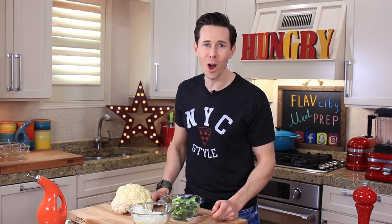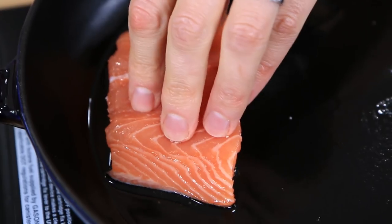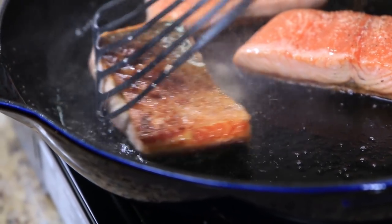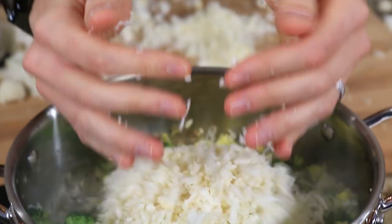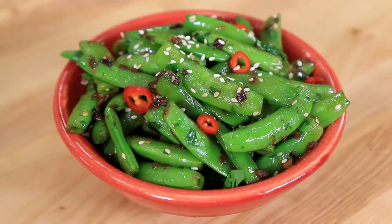Attention class, welcome to Professor Bobby's Meal Prep 101. Today I'm going to school you how to make quick, easy, and delicious meal prep. By the end of this video you are going to rock this meal. We are making crispy skin salmon that only takes a few minutes, cauliflower rice loaded with tons of veggies, and blistered sugar snap peas with chilies and garlic. If you support my channel, subscribe below. I have new videos every Friday. Now let's cook.